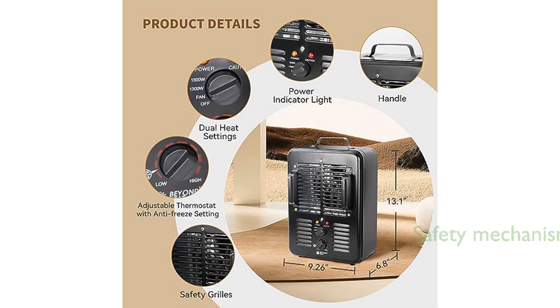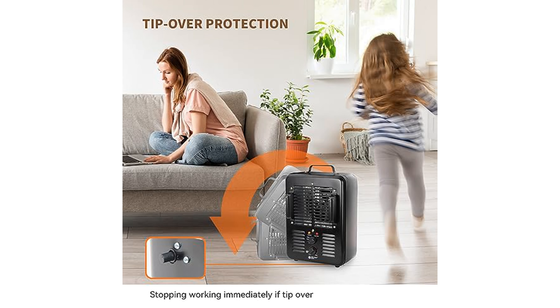Safety is a priority with this heater, as it is equipped with a tip-over switch that automatically turns off the heater if it is knocked over, and an automatic overheat protection device.